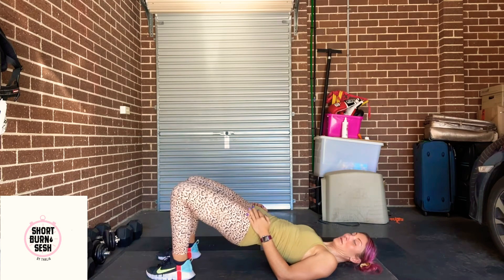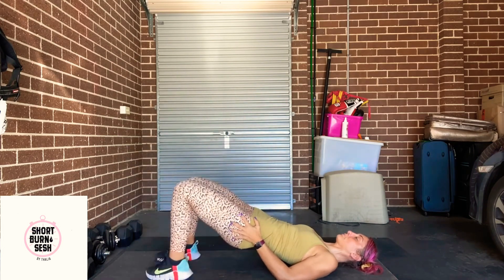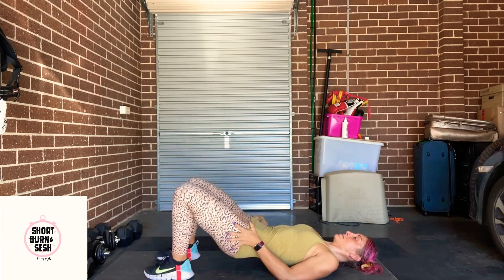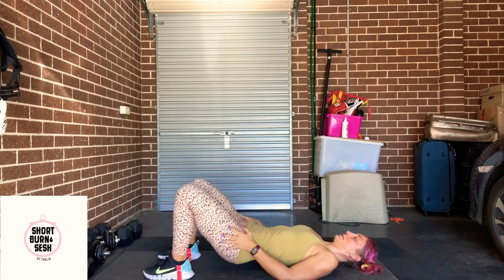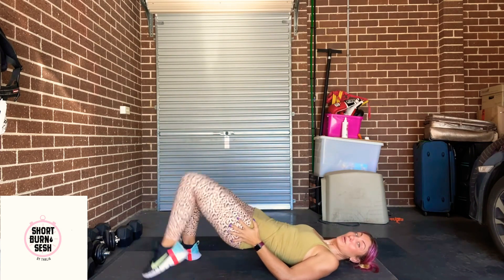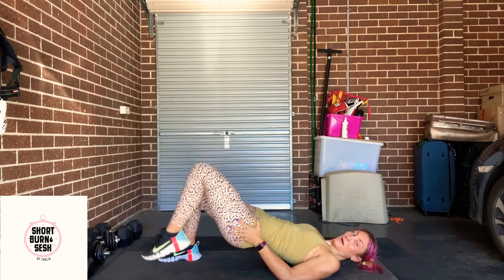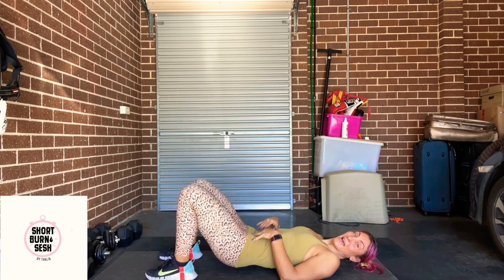And then we'll start with a glute bridge. We're going to lead with the opposite leg — right first. We start to feel that right in the bottom of the glutes and those hamstrings, as well as the quads. Really maintain that core control. Last 15 seconds. And the last 10 seconds, we're going to hold in that glute bridge. One more each side. Holding that glute bridge for 10 more seconds. Release the toes, squeeze the glutes. And roll on down.